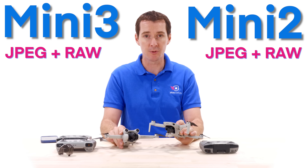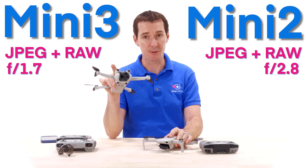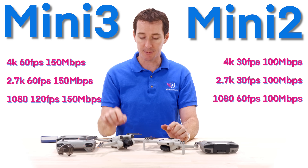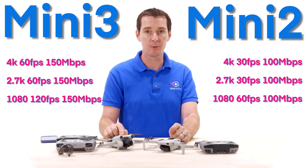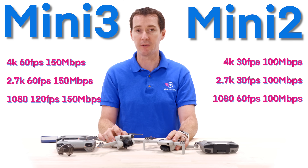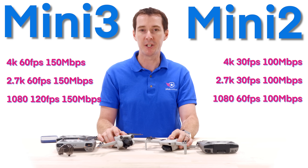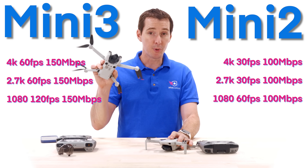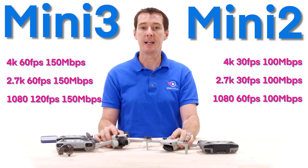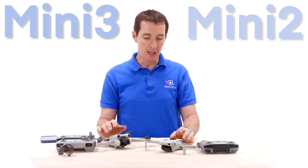Both drones support JPEG and RAW photo formats. The aperture is f/2.8 on the Mini 2 versus f/1.7 on the Mini 3 Pro, so the new lens is a bit brighter. For video, you can do 4K on both drones, but the Mini 3 Pro gives you 4K at 60fps up to 150 Mbps, versus 4K at 30fps at 100 Mbps on the Mini 2. You can also do 2.7K at 60fps on the Mini 3 Pro versus 30fps, and 1080p at 120fps versus only 60fps.